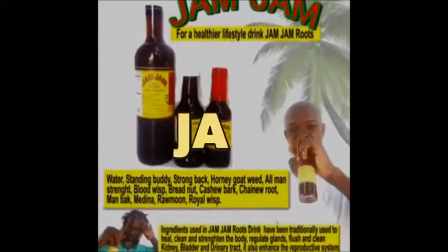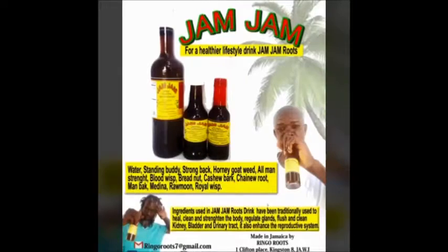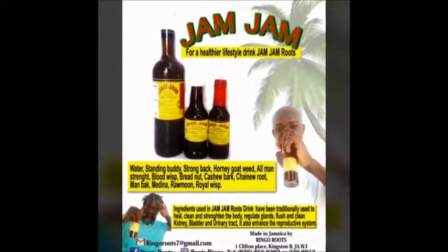You know say the landlord soon run you, every minute a woman come beat down your door, pram pram. How you a drink a musty jam jam? It's all about jam jam roots drink for a healthier lifestyle.